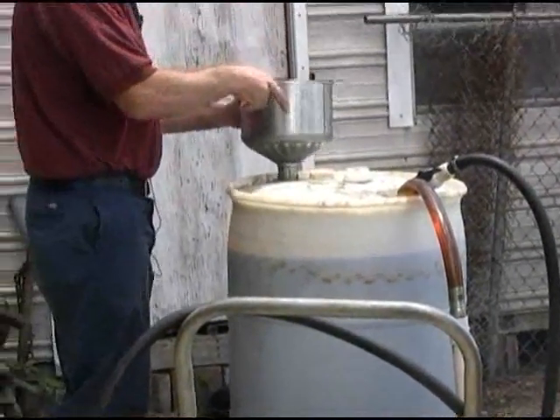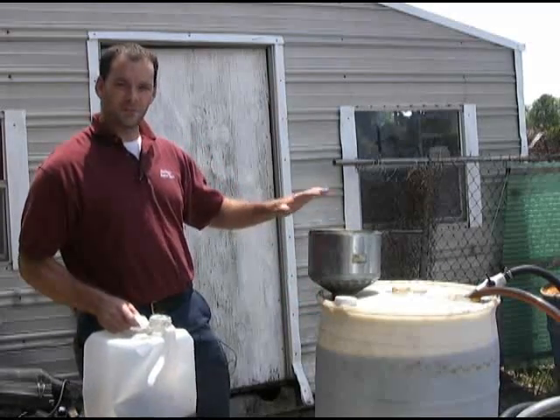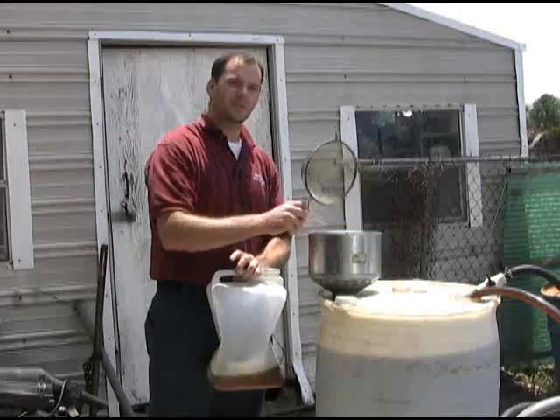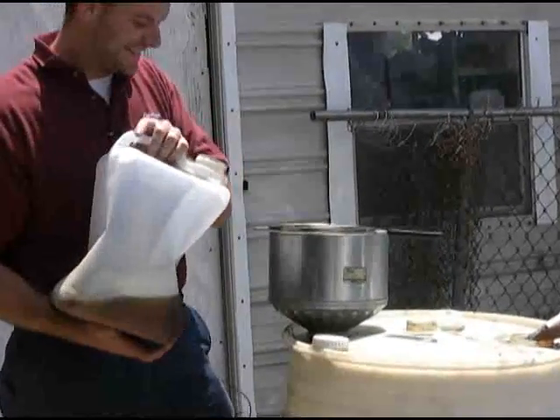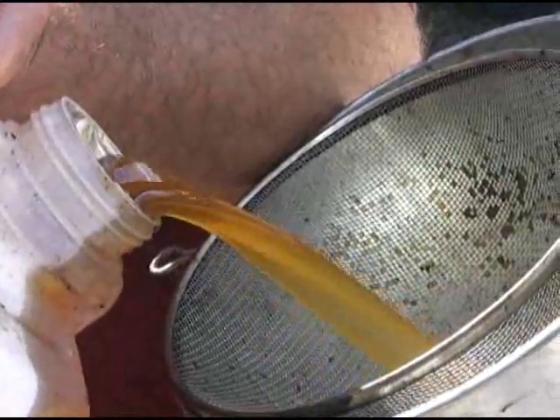We have the collection tank here, the funnel where I'm going to pour it into, and we've got a good-sized screen here to collect the cockroaches and rats — big particles. We just pour it in here and, if you can see it, it's pretty much gold.